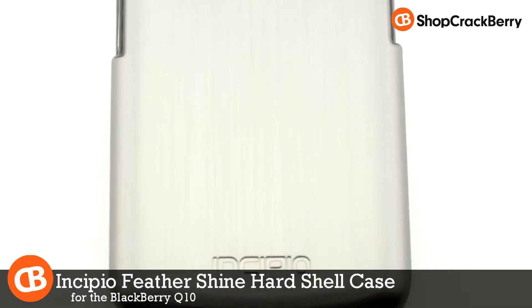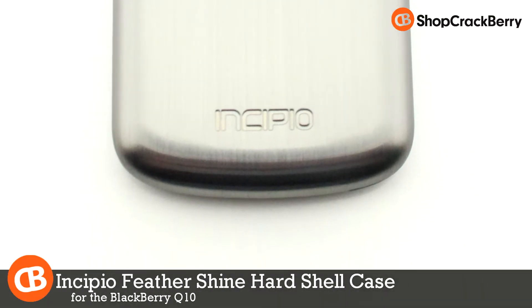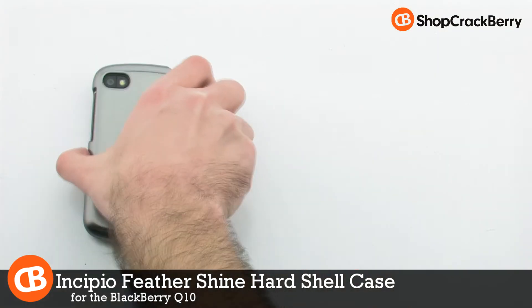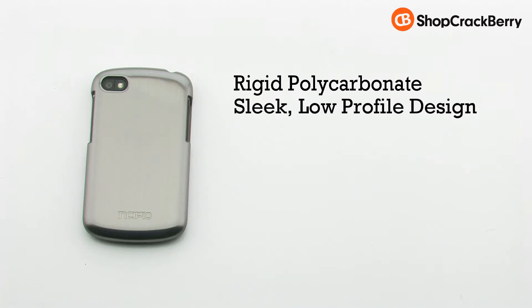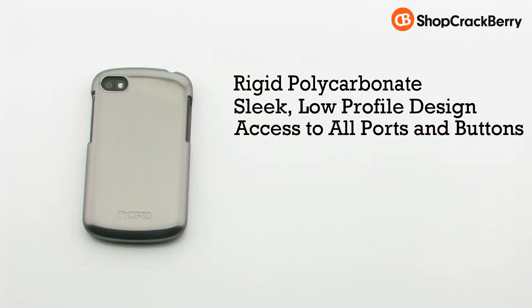The Incipio Feather Shine hardshell case for the BlackBerry Q10. The Feather Shine case features a rigid polycarbonate construction, a sleek, low-profile design. It provides access to all ports and buttons, and the screen is left exposed for easy access.